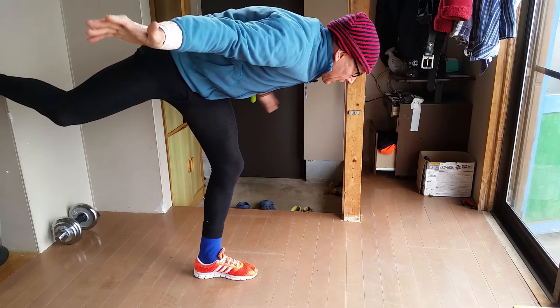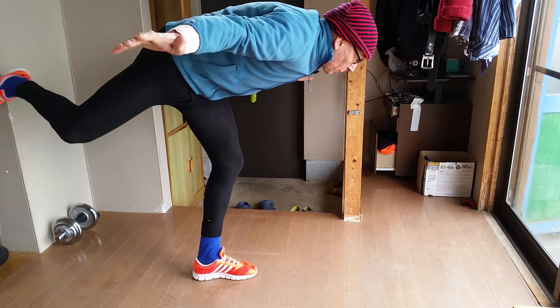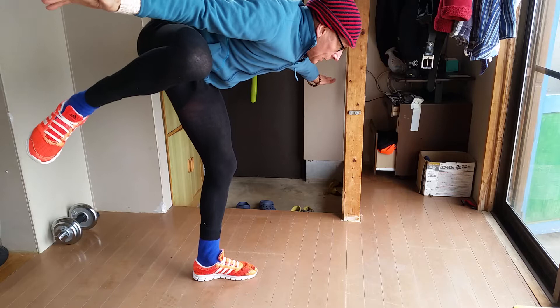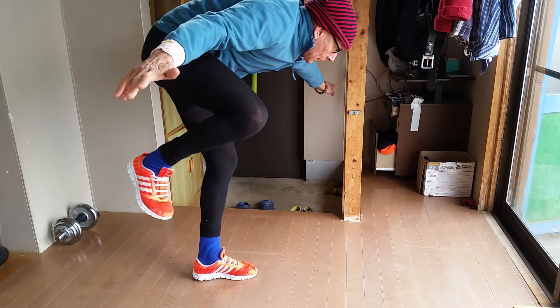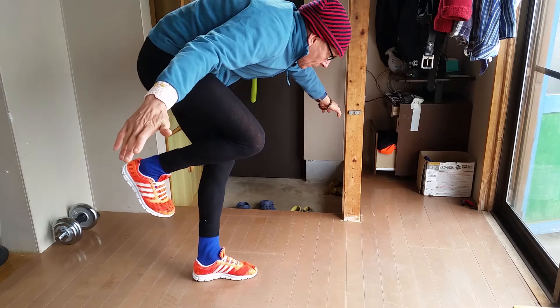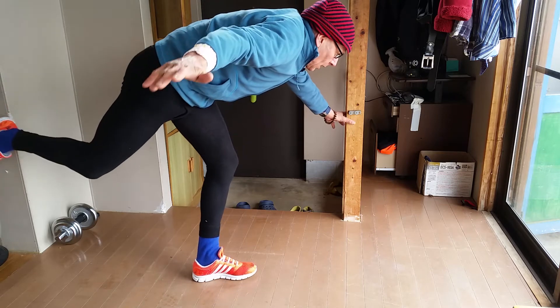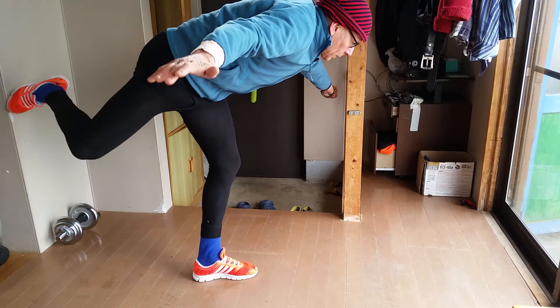It's actually the standing leg — this leg — that's exercised more than the one that I'm rotating. The good point about this exercise for me is that after only a few minutes just doing a few of them, it really makes my hips feel the burn, as it were.